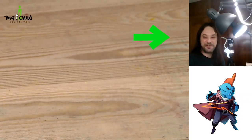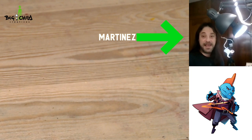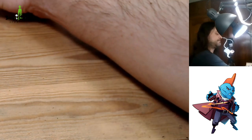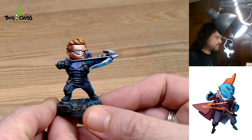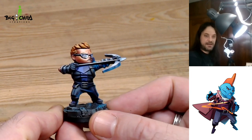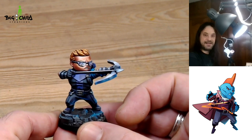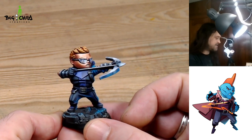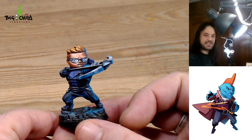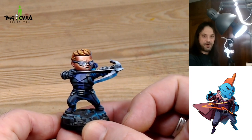Hello and welcome everyone to another painting video tutorial from Vital Creatives. My name is Rubén Martínez and I'll show you how we painted the miniatures from the Kickstarter from CoolMiniOrNot and Speedmaster Games. This project is called Marvel United and these miniatures have a toon style, and many of you asked us about how we did this paint job onto this miniature, so I'll show you how we do that.